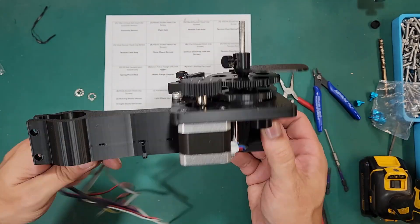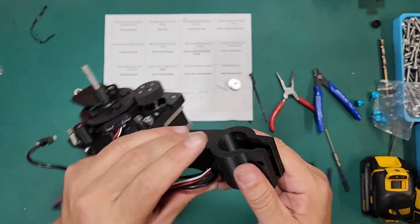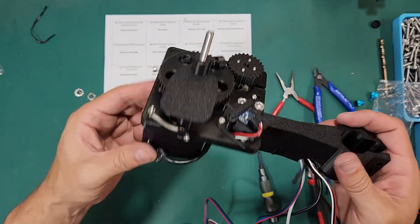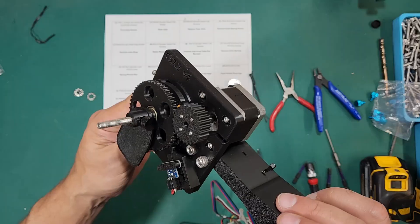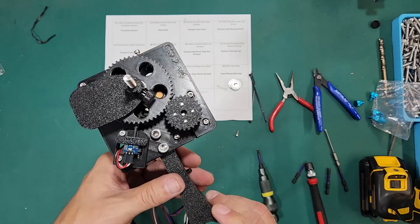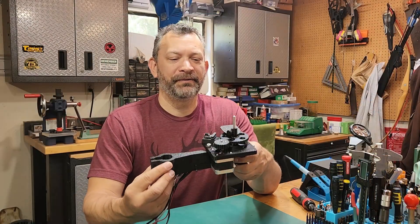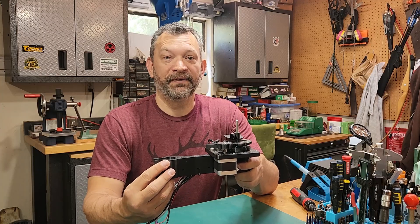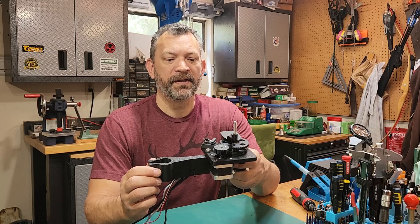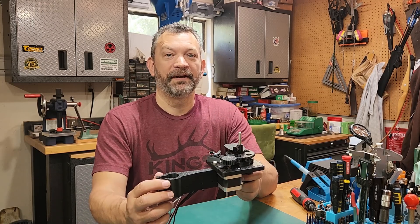This pretty much concludes the build for the classifier base. This is going to be ready to mount onto the pole and we'll continue in the next video building out the rest of the system. If you made it this far and yours looks as good as this, congratulations. Now that we're done with our classifier build, we're ready to move on to the next video. You'll find the links to all the build series videos in the description. In the next video we'll be covering building the sorter, which goes underneath the classifier — I'll see you there.